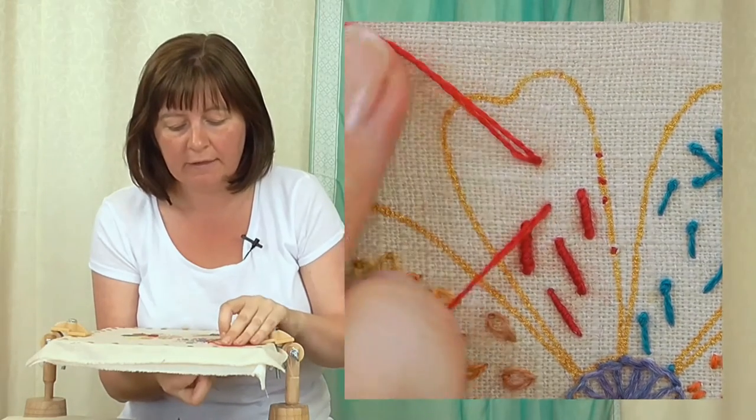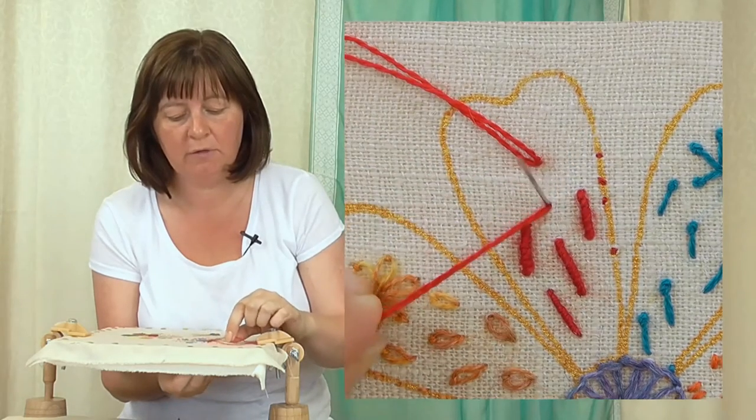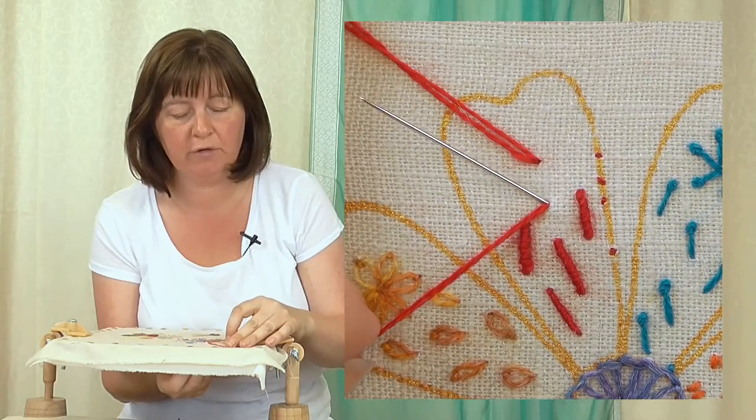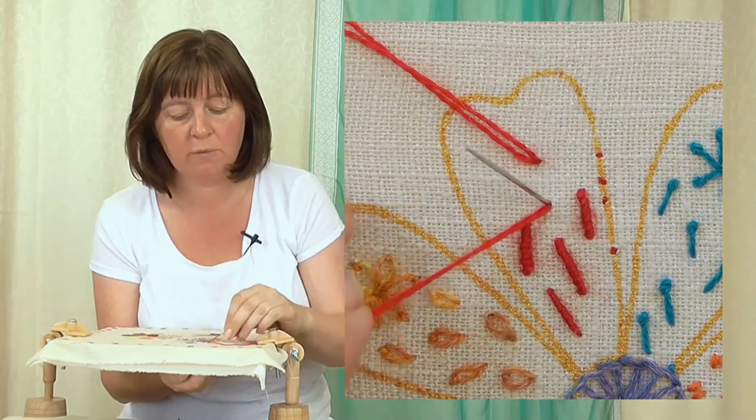Don't pull it all the way through — you want to leave that loop there. Then the needle comes back up where you started the knot, but don't pass the needle through to the front. You need it to still be in the back of the fabric.